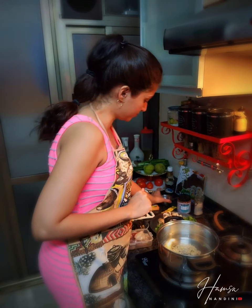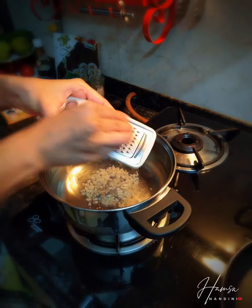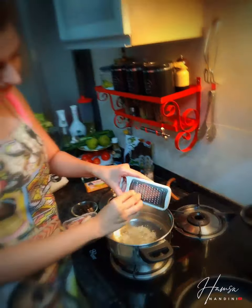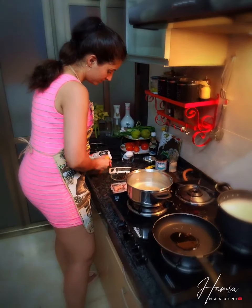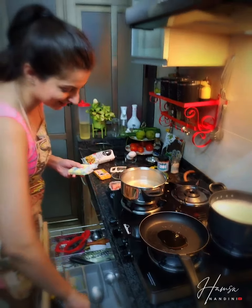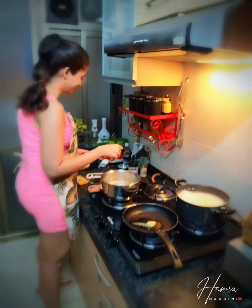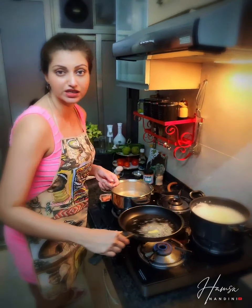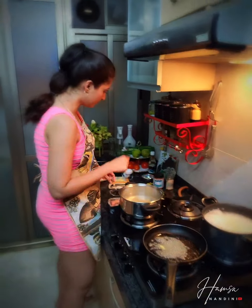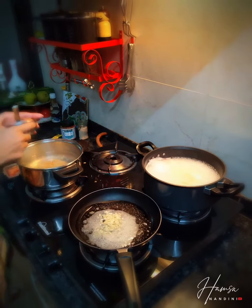I'm going to add one big spoon of garlic and then a little bit of ginger. Adding a little bit of butter — I usually don't use butter but today is an exception. I don't want the butter to burn, so I won't heat it too much. I'll add the rest of the garlic — again a big spoonful — because this is going to be fried with the prawns and veggies.